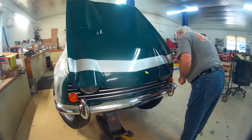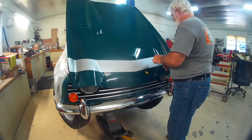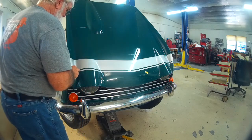And here's the final unmasking — that's where the magic happens. It gets the little details and makes the stripe a stripe. All in all, the stripe came out pretty nice.